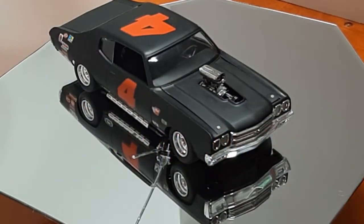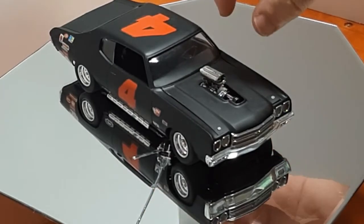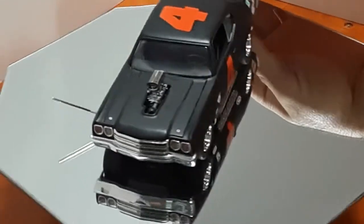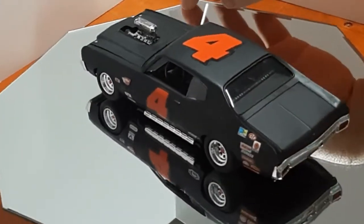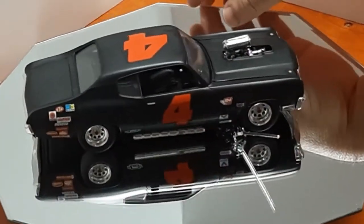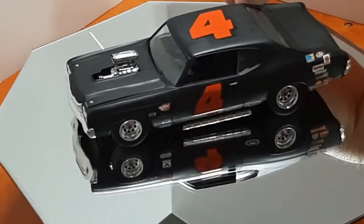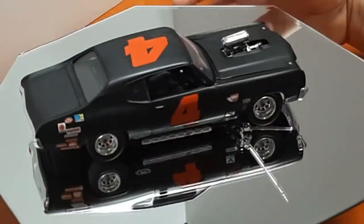Welcome back to the channel. This is the third and, for a little while, the final video on the 70s Chevelle that was built for the model car video Facebook group build-off. I took a couple of extra things off of the NASCAR kit and got some decals to make it look like a Saturday night race car — something a guy would take to the track to make a little bit of money on the weekends after a long week at his job.